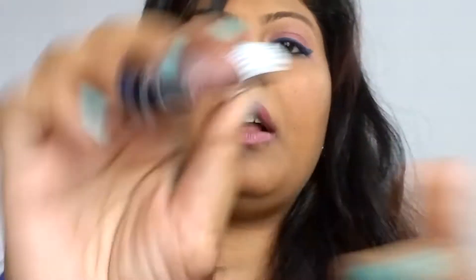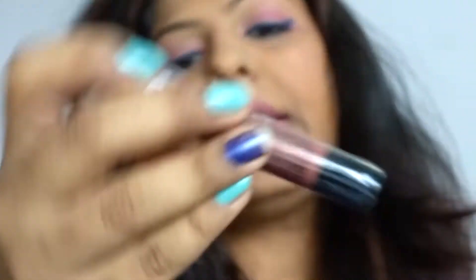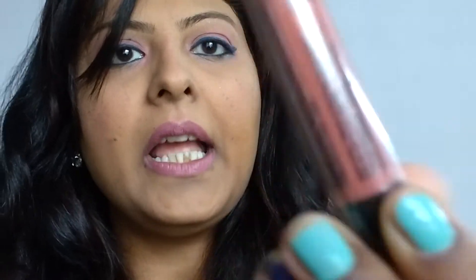The other thing I got from NYX was this lip pencil — a lip crayon, whatever you call it — in the color Simply Nude, and it says the color is Sable. I bought this for my mom. It's only 500 rupees, this crayon by NYX, and I'm not going to open the packaging or swatch it because I want to give it to her as a gift. She's been looking for a Kylie Jenner dupe and I feel this is a perfect dupe for that Kylie Jenner color.